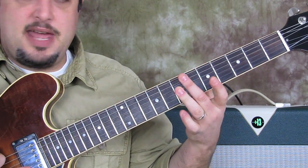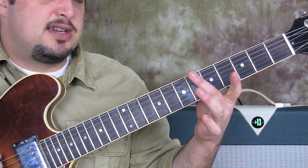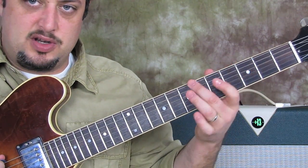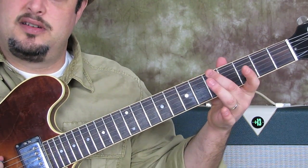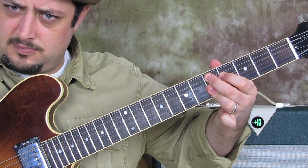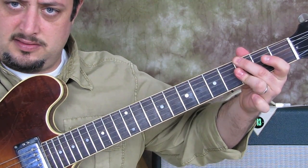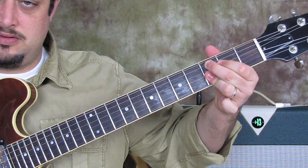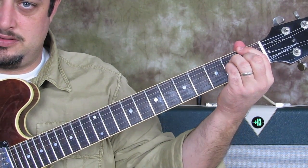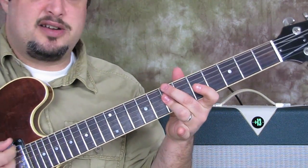Then my middle finger is going to go to the sixth fret of the E and I hit that by itself, then a half step down and I do the same move. Then simply the same thing again, then index, followed by the major 7 chord. So really slow again from the B minor 7 chord.